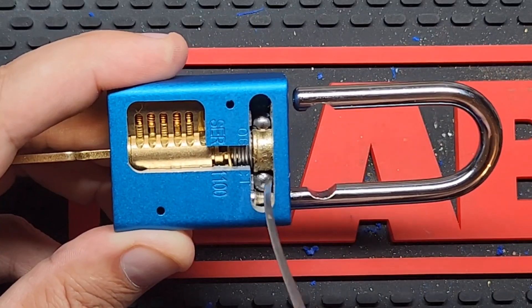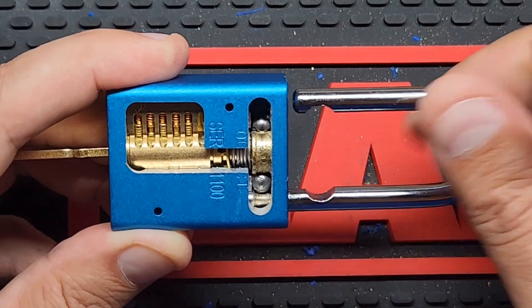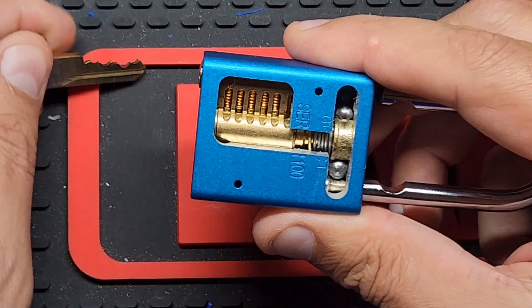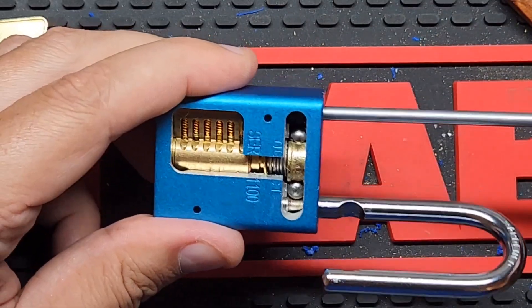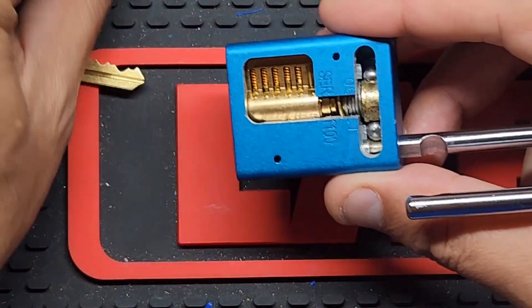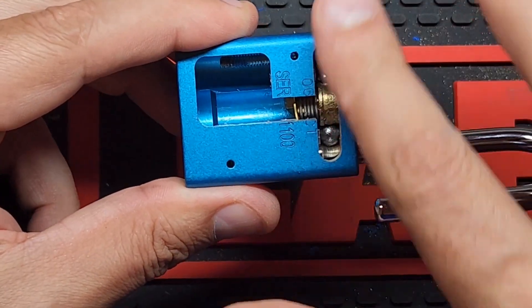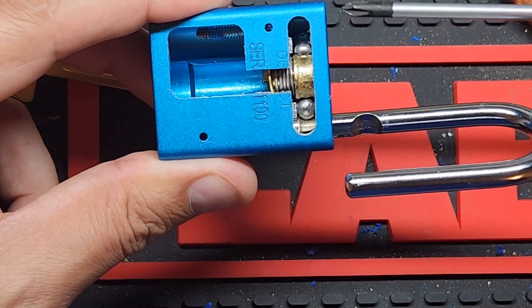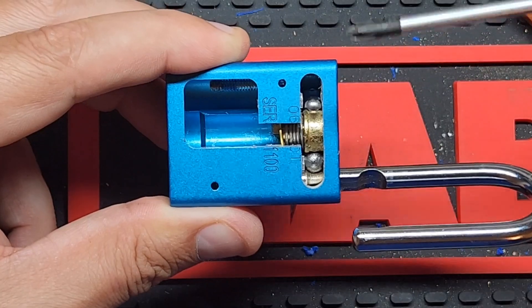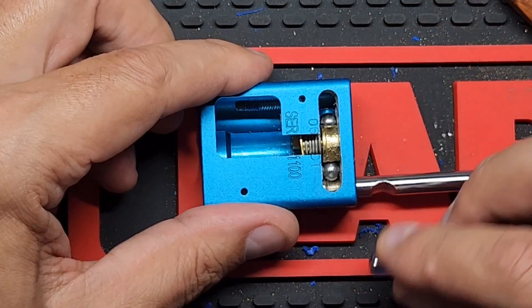Now, on this side of the shackle there's another little cutout where it stops the shackle from fully coming out. This bearing still wedges against the actuator and it wedges against that bottom part so that it can't actually come all the way out. So, this bearing is the one that is key to getting the shackle out. On this lock, this bearing will actually come out into the channel here, which normally it would not be able to do, but because it's a cutaway, some of the material that holds that bearing in has been cut away.